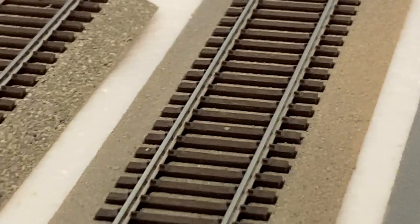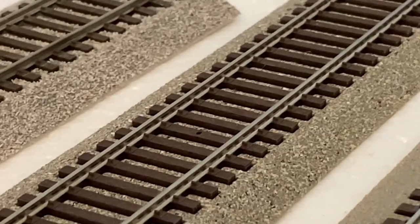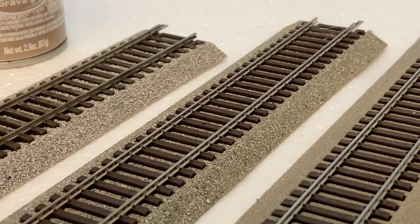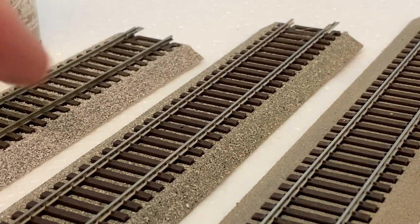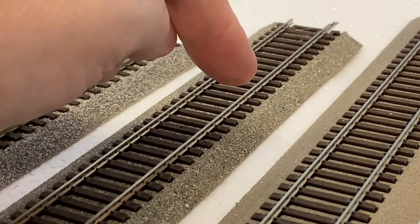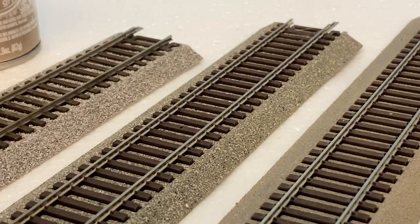And the next one is the gravel gray from Testers. That's plenty coarse and I think it's really nice too — this is my favorite. It's grainy and gravelly looking and it comes in grays or tans. I think there's even a dark charcoal to simulate a coal-type train area, where there's a lot of coal and things like that. I think this looks really really nice.